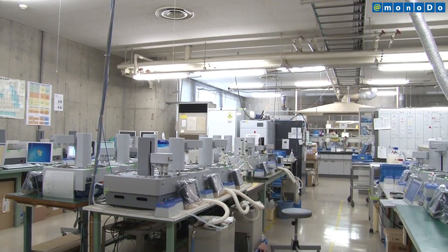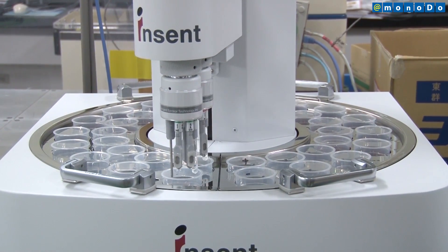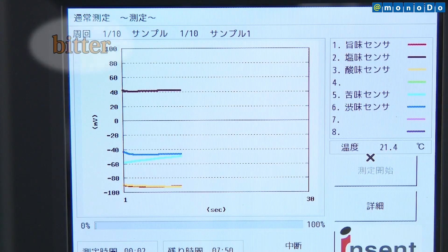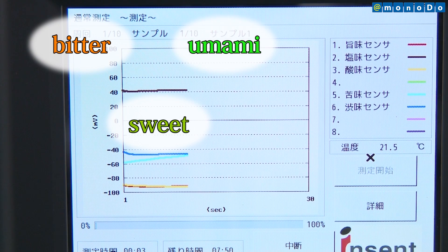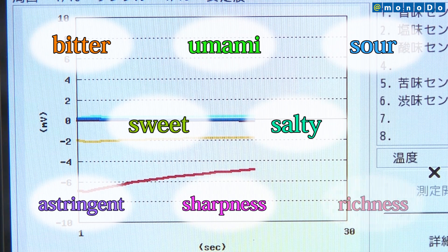The TS5000 Taste Sensor from Intelligent Sensor Design responds not only to the basic tastes sensed by humans — bitter, sweet, umami, salty, and sour — but also to the aftertastes of astringent, sharpness, and richness.